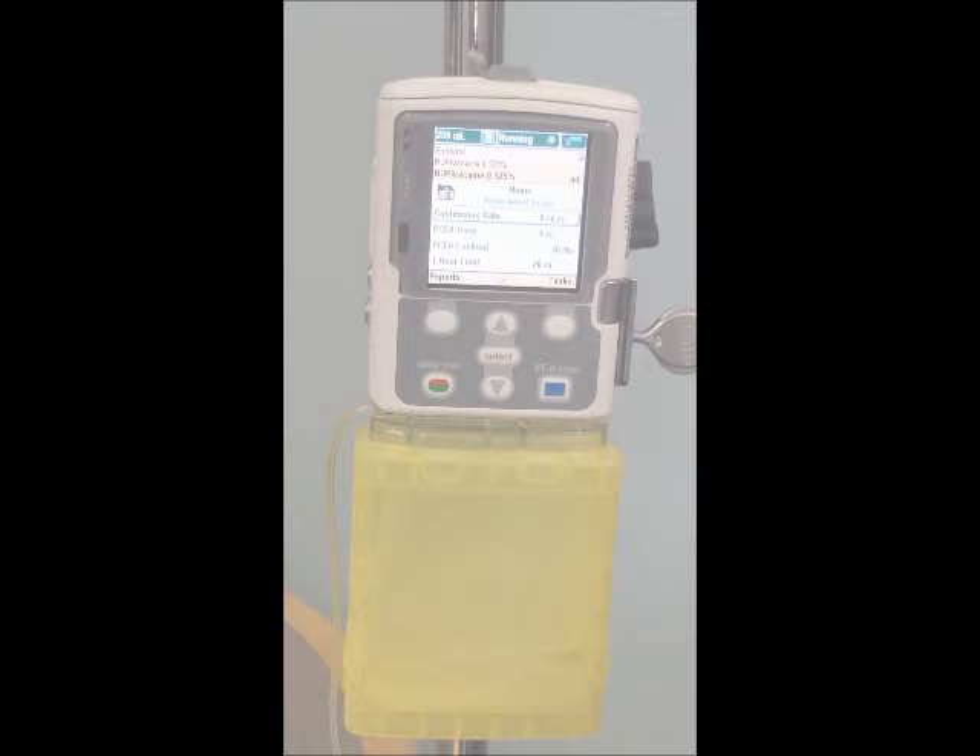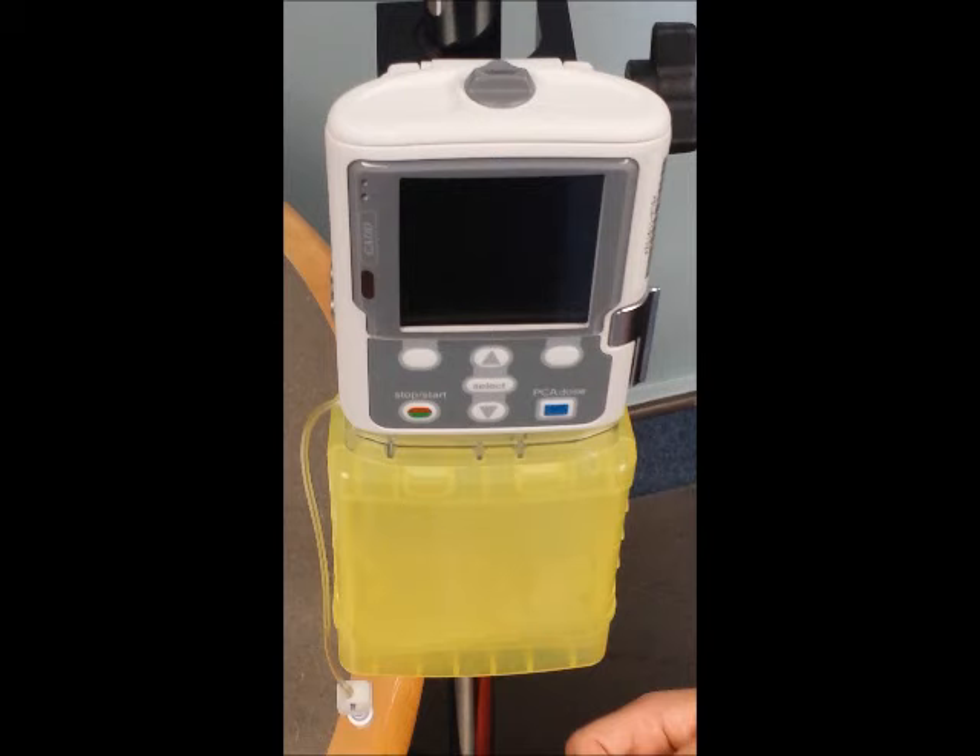When changing the cassette, you will scan the medication into EPIC and request your cosign.